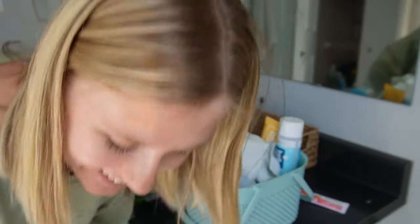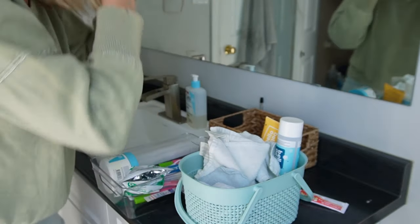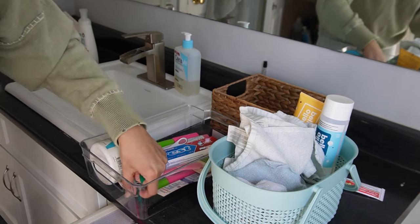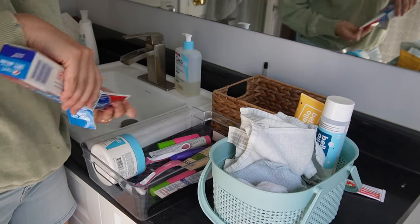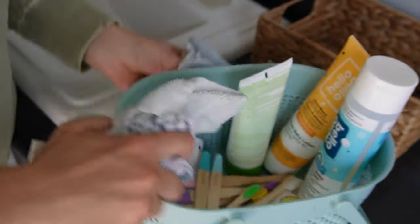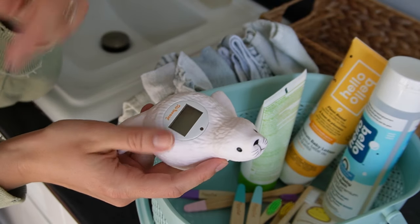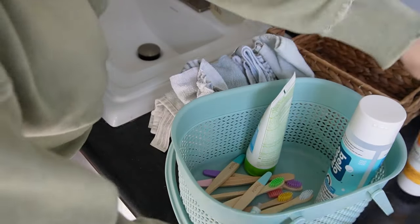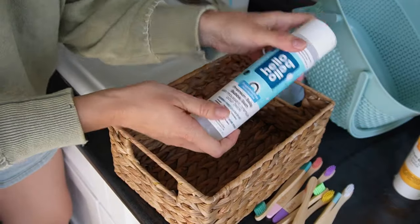I have some old pregnancy tests — I'm going to throw those away. I think we are definitely done with that era, thank goodness! There's also a bath thermometer here. I think I'm going to part with this because it was really helpful as a first-time mom not knowing how warm the water should be, but now I have a pretty good idea, and for the next baby I don't think I'll need it.